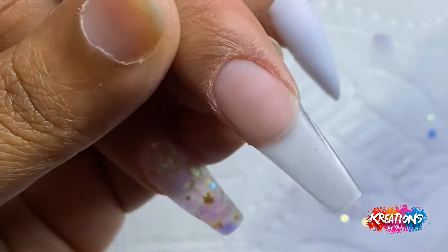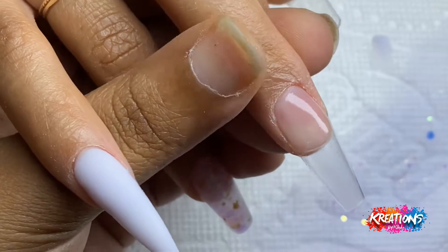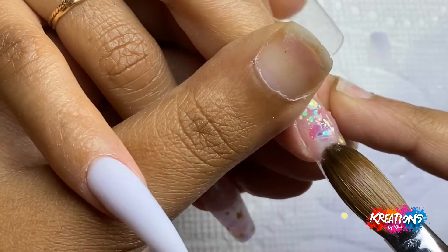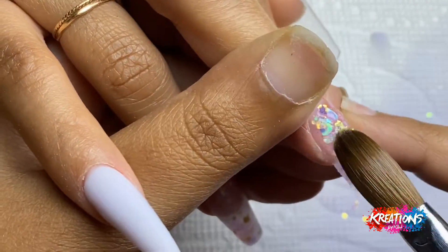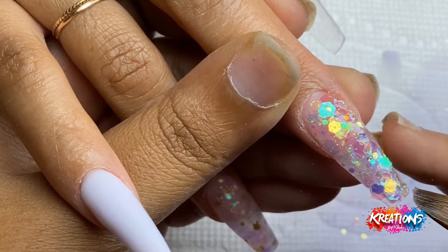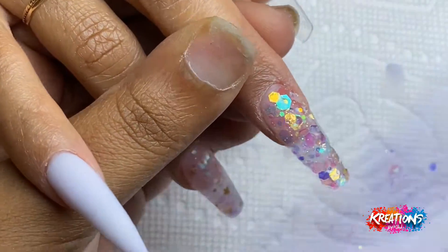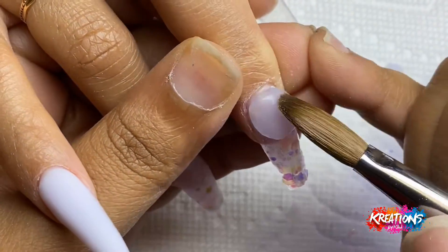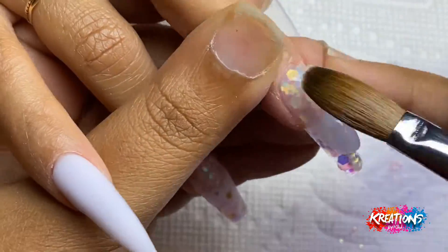Just to show you how thin this layer of acrylic is, I'll let it dry a little bit before continuing. Then we're right back at it with the rhubarb fizz. You see me spreading the glitter out and putting it in places I want to cover — for example, I don't like my client's natural nail plate to show through. So I'm moving the glitter over where her free edge is showing, so it looks more like a glass nail.